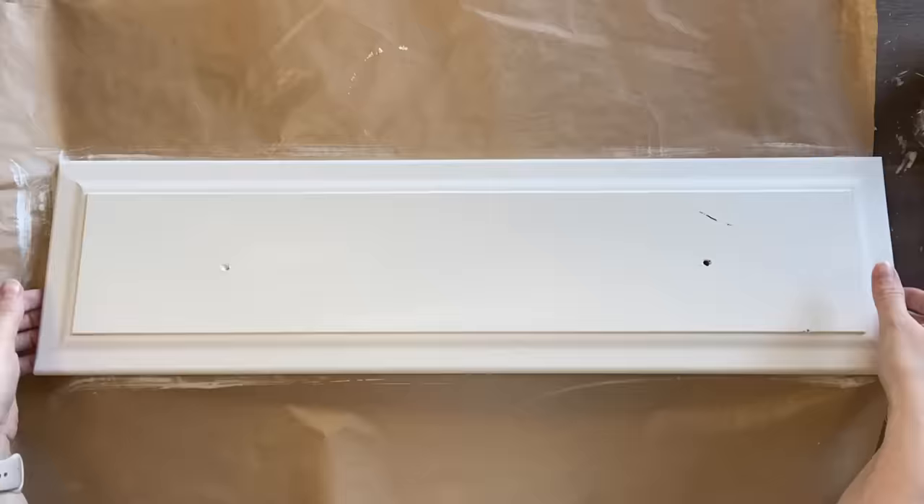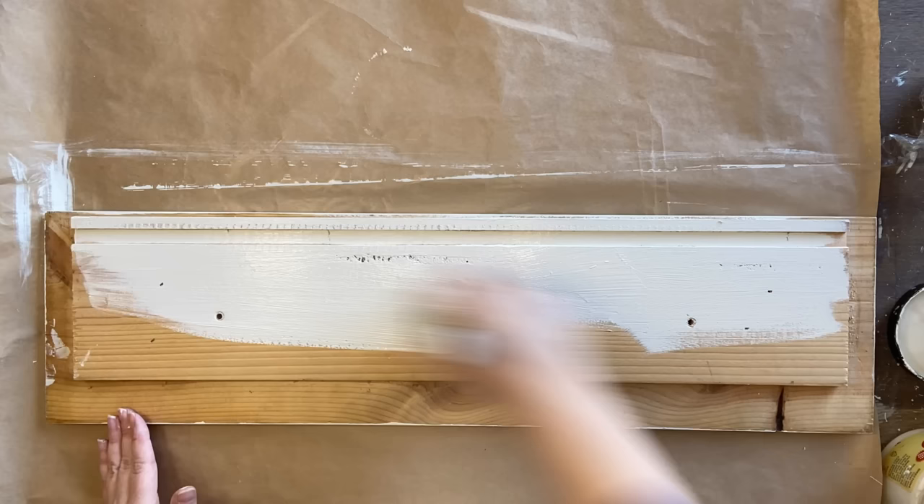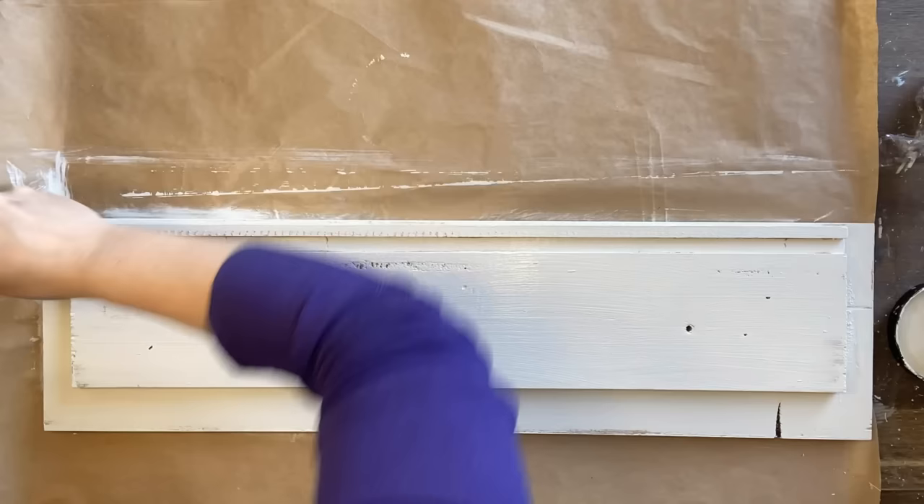Once I finished painting the front and that was dry, I decided to give it a coat of paint as well to give it a more tidy look. This had some extra wood on it that I could not remove without damaging it so we're just leaving that on today.